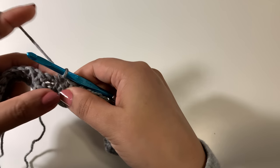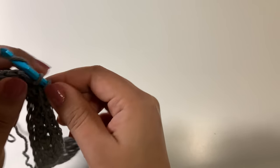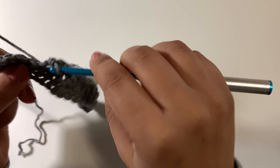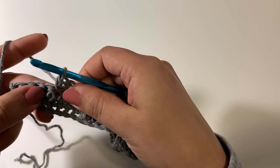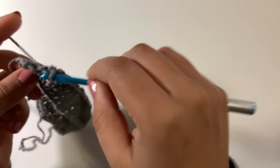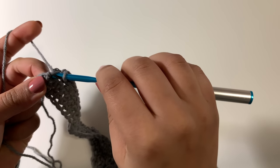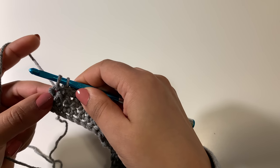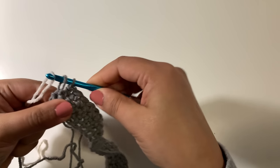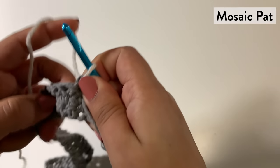When we get to the chain two space, we're going to chain two again, skip those chain stitches, and then one single crochet in each of the next four. Then work one single crochet in each of the last four single crochets. On this last single crochet of the third setup row, we're going to start with color A but finish that stitch with color B, because we're going to need that on the next row. Just leave a short tail — a couple inches — then yarn over and draw through the last two loops on the hook. So we'll turn and begin with the mosaic pattern.